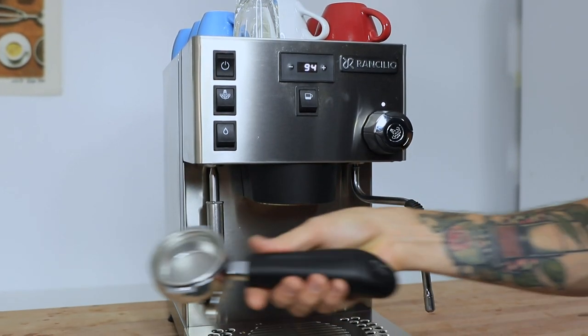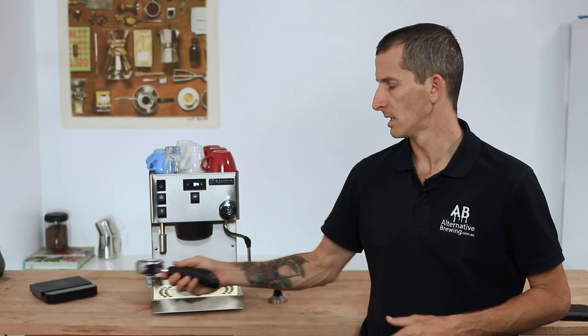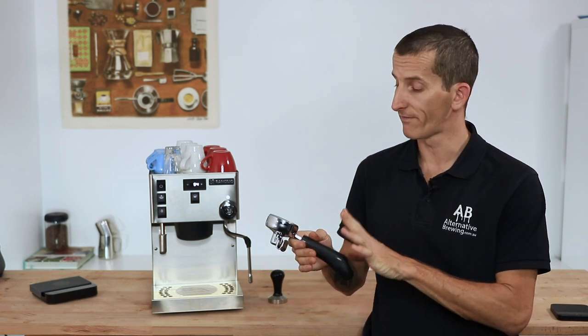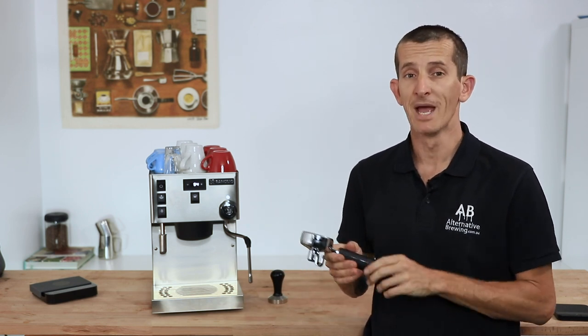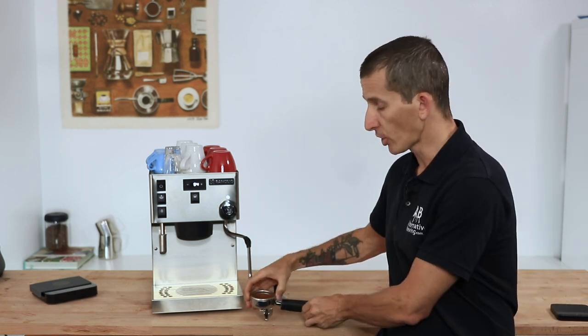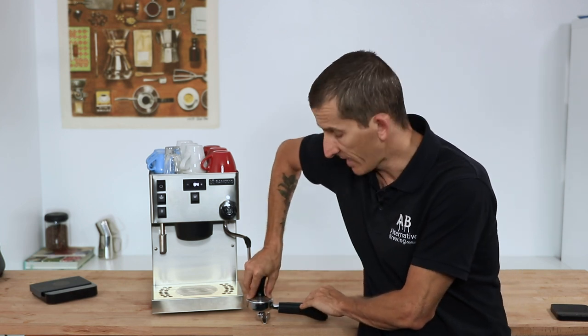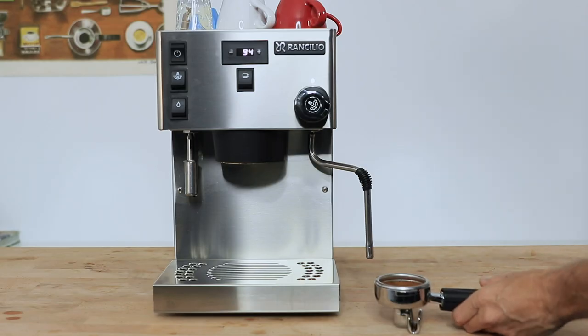After removing the portafilter, load up a dose into the basket of 16 grams of finely ground coffee. I do enjoy the portafilter on the Rancilio a lot, as it's the same one they use on all their commercial machines — tilted on the bench for better ergonomics whilst tamping. It's absolutely rock solid and has dual spouts for splitting shots.